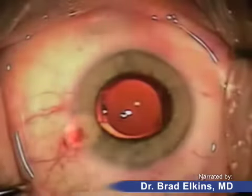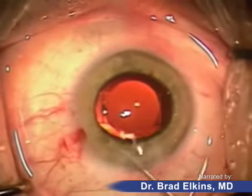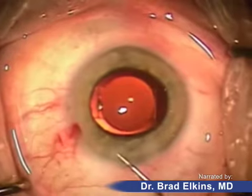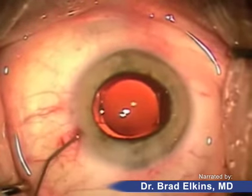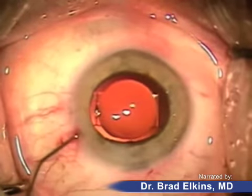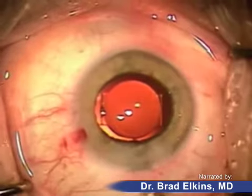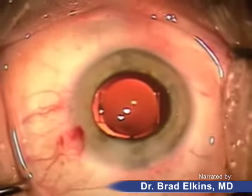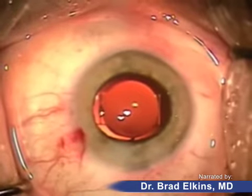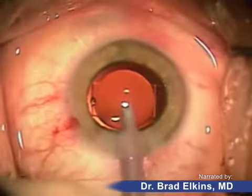The wound is being hydrated here and here with a little bit of fluid. This fluid creates a watertight structure which prevents any leakage from the eye. No stitches are needed in this type of surgery because of the diamond knives, the small incision, as well as the modern surgical techniques being used. The eye will be checked for leaks — I push on the eye with my finger and other instruments to make sure that fluid is not going to leak.